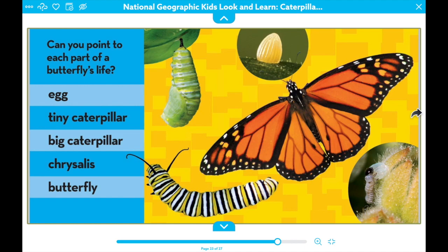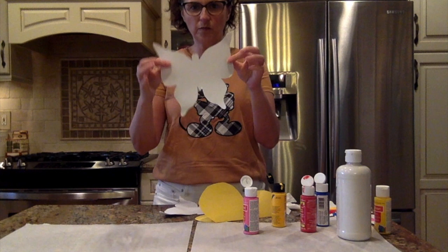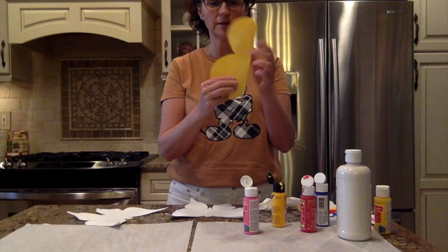Now let's make a beautiful butterfly of our own. I have some cut-outs of butterflies, but if you don't, you can take a piece of paper, fold it in half, draw the letter B — or have mommy or daddy draw the letter B — and then cut it out. And when you open it, you'll have a butterfly.